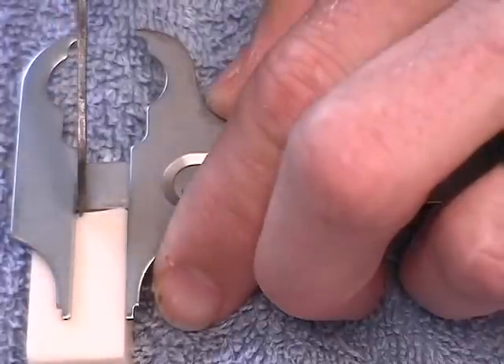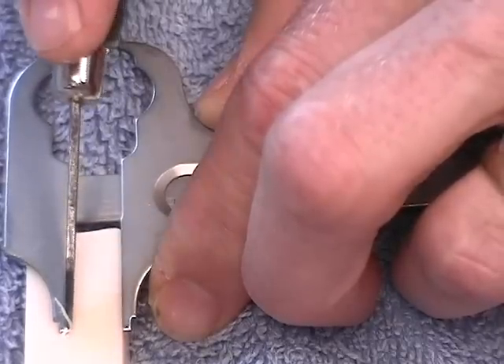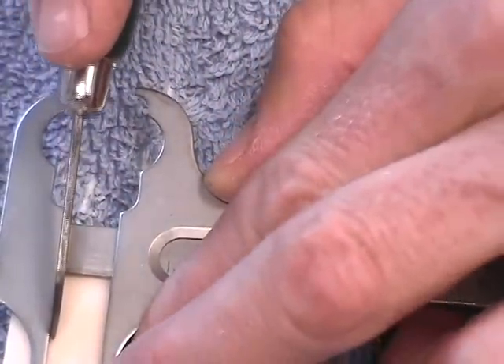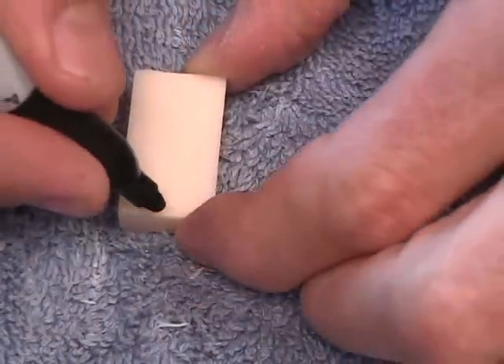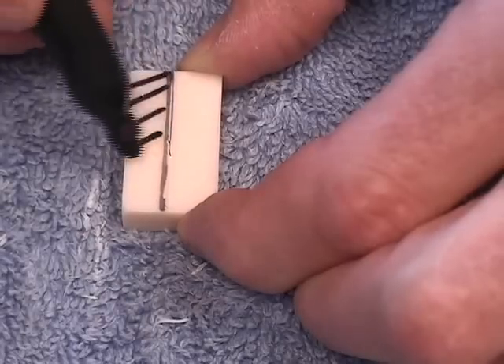We're going to score the block. Here's the line we'll be cutting out, and this is the wax that will be removed.